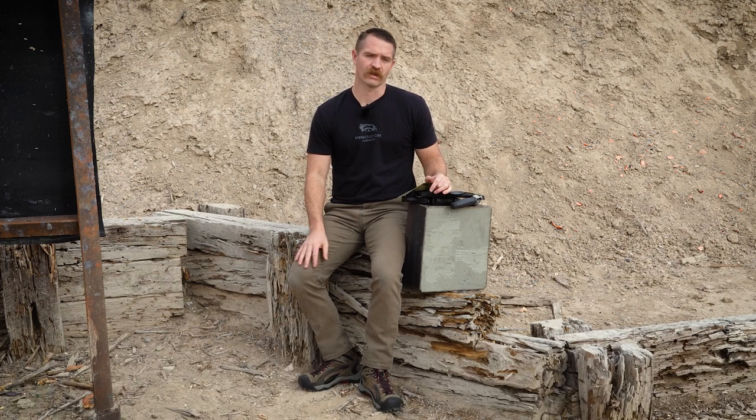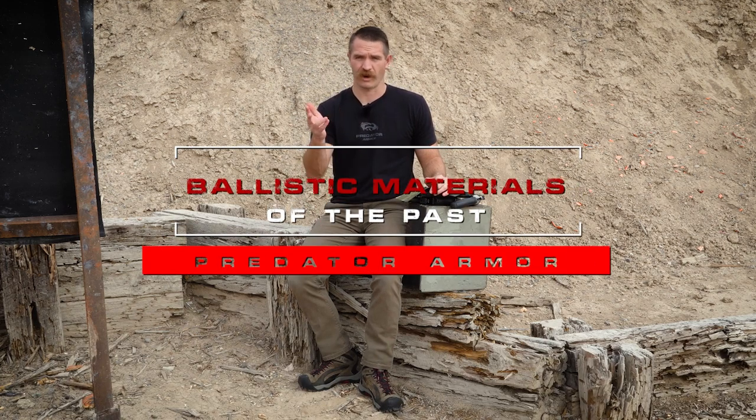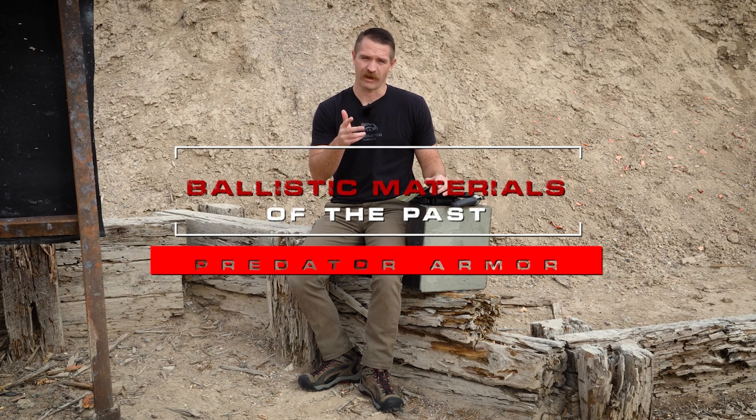Today we are going to take a look at some ballistic materials used in prior years. We're going to do some testing on it and see how it performs compared to some more modern-day materials.